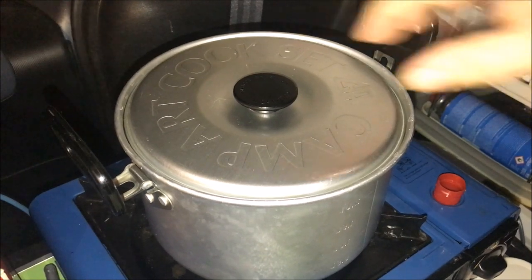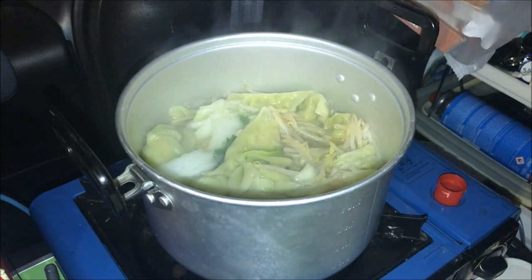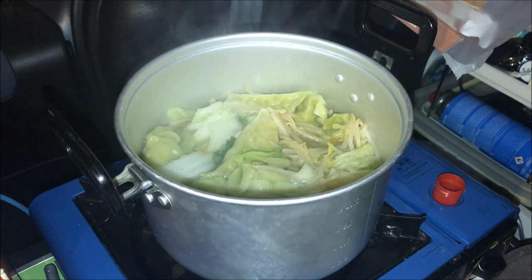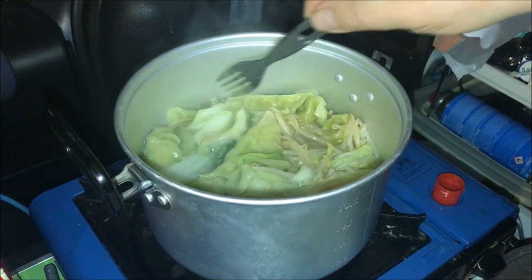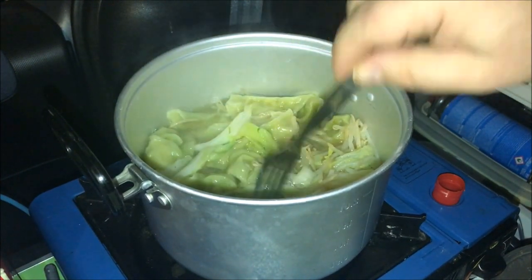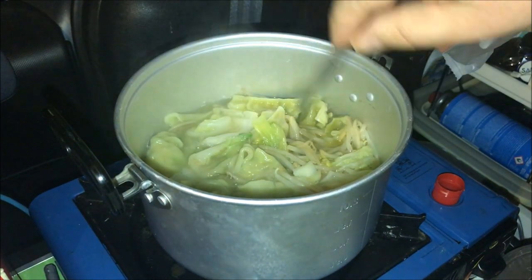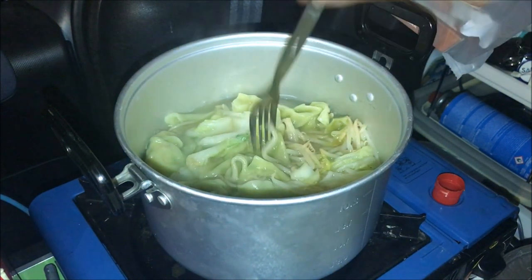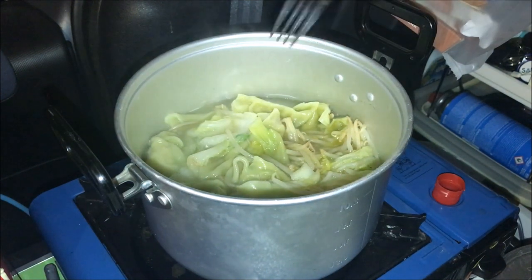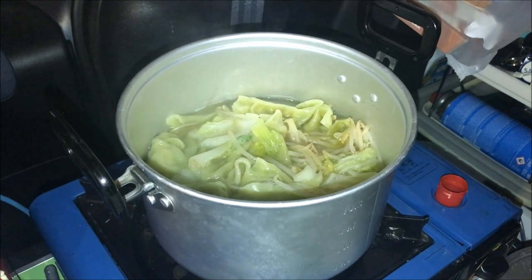Okay, time to check in. A good indicator of whether it's done is the thick stems — the Chinese cabbage. Well done — just falling off the fork. With veg like carrot, stick a fork or knife in it; if it falls off it's nice and soft. Potato the same — small baby potatoes — if it falls off, it's done.